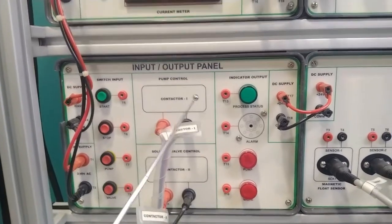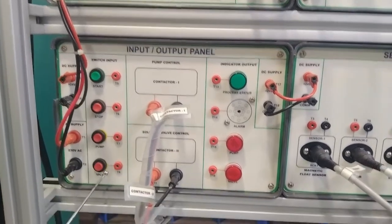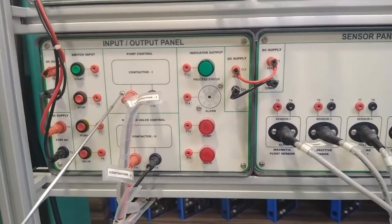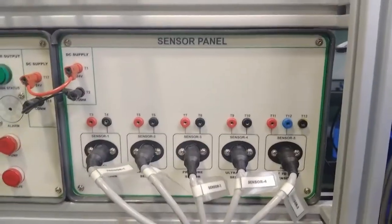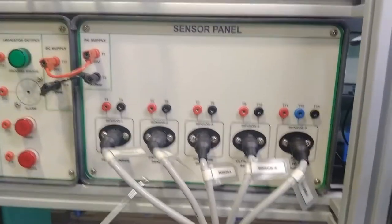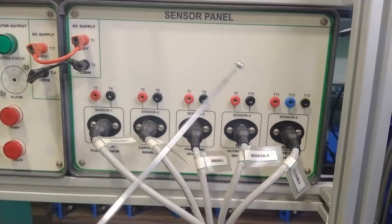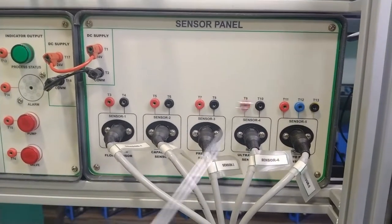The input/output panel accepts both 230V AC 50Hz and 24V DC supply. It includes start/stop push buttons for pump and valve, and indicator outputs showing process status — pump, valve, and alarm — with contactors internally connected for pump and solenoid valve. The sensor panel connects all sensors with labeled connectors. It accepts 230V AC and 24V DC supply, and the red terminals output 4–20 mA current signals from all five sensors representing the water level.